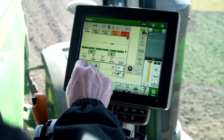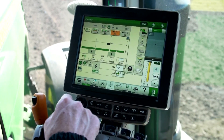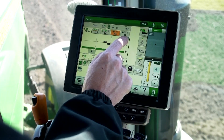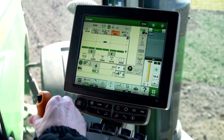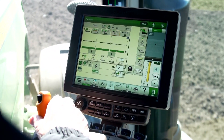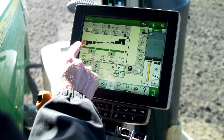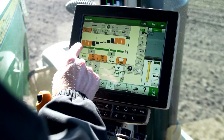I'm going to turn curve compensation off to demonstrate what it looks like without the feature. What we're looking at here indicates if we're going straight or turning right and left. I'll begin to make a turn to the right — keep in mind we're watching our population. You'll see as we make a turn to the right, our outside row on the left is going faster but it's not compensating for it. This is a traditional planting experience when going around a curve.